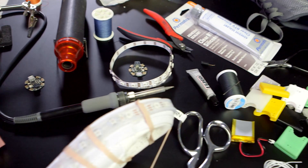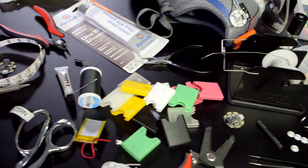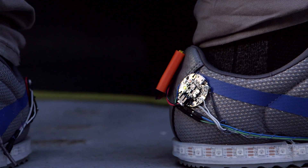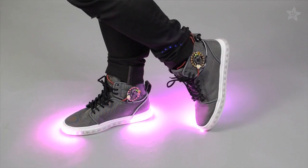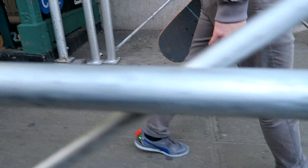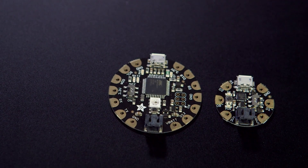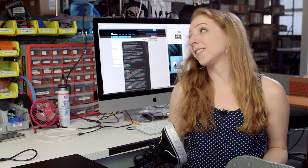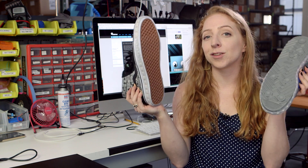To reduce the cost of the materials and accommodate a wider variety of shoes, we're going to use a Gemma microcontroller instead of a Flora this time around. Gemma just didn't exist yet when we first made this project. If you're wondering about the differences between the two, we've got a video about just that. You can find a step-by-step tutorial for this project on the Adafruit Learning System. The link is in the description.